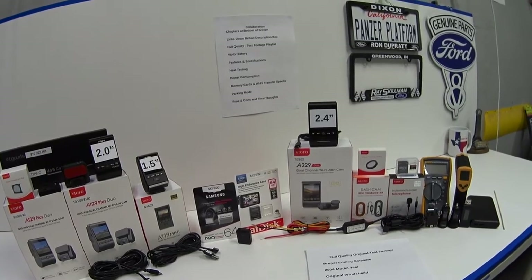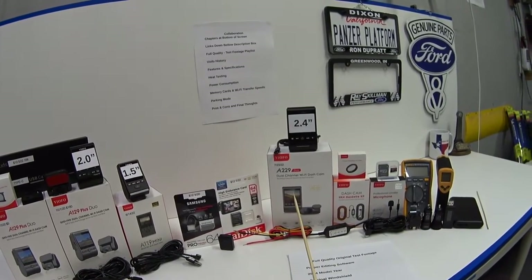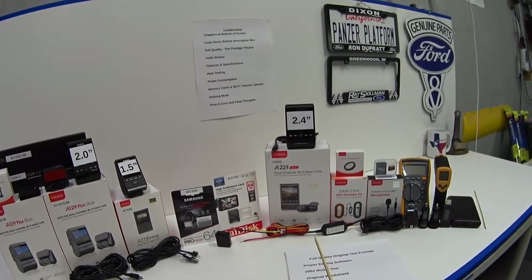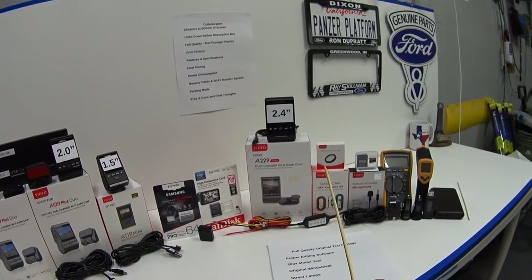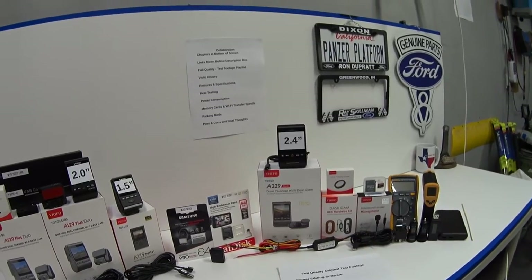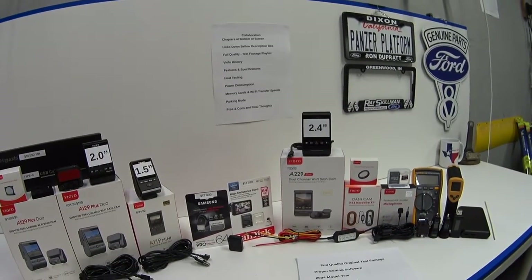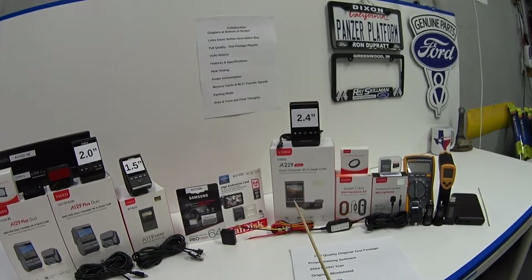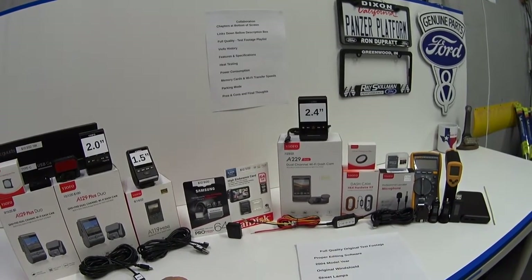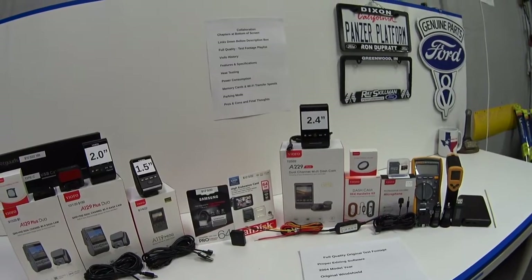Hey guys, welcome back. First off, this is a sponsored review — the nice folks at Viofo were kind enough to send me the all-new, just-released A229 Duo, along with optional accessories like the hardwire kit, a CPL filter, a Viofo brand industrial MLC memory card, and a Viofo brand external microphone. Second, this is a collaboration with Retro Car Guy 530 — Robert was also sent a pre-production test unit of the A229. He uploaded his original review three months ago and today he's publishing his three-month update, so I recommend you go watch his videos first.